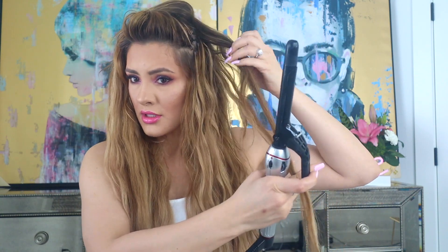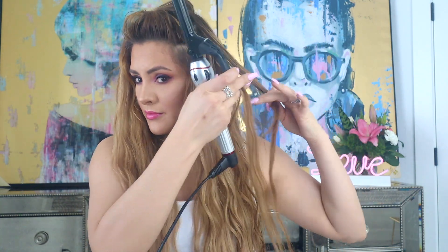I feel like I should show you guys how this curl could go wrong — because that's just the way I am. So this is what NOT to do with a half-inch curling iron. Churros — not the look we're going for! But if this does happen to you, just take your straightener over it very slowly; one or two passes should do the trick.